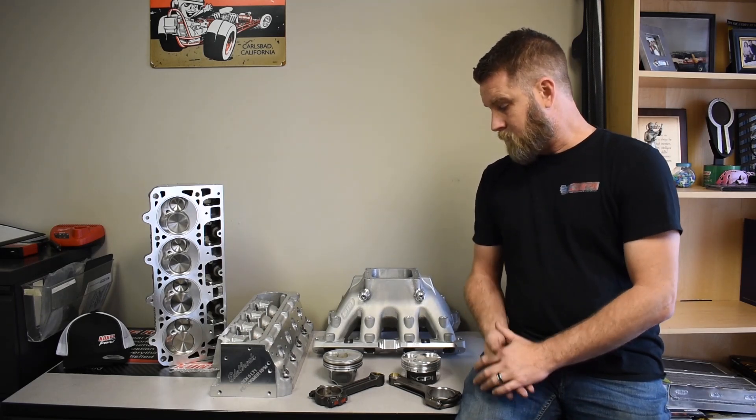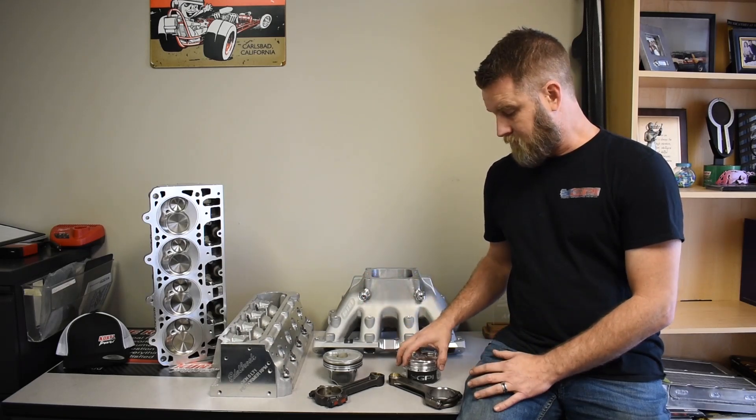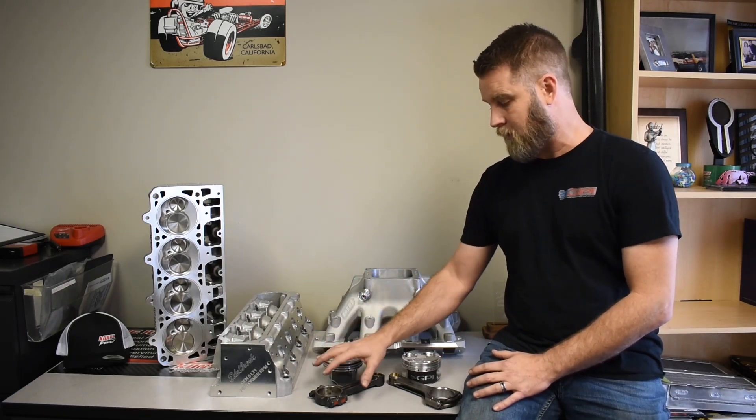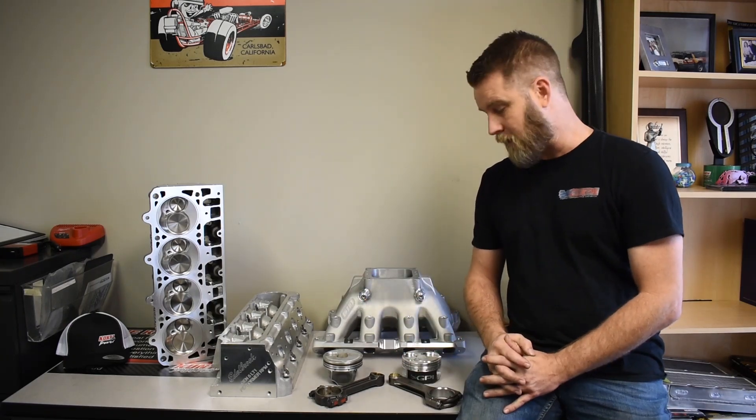I just wanted to describe how that works, because you can't just sum the weight up for the OE and sum this weight and say this is what it is. That's not how it works.